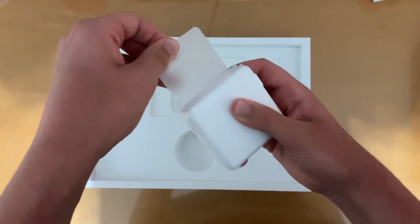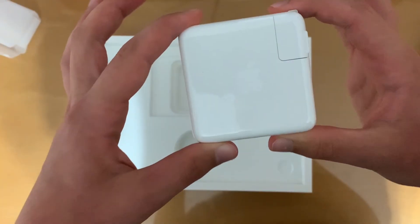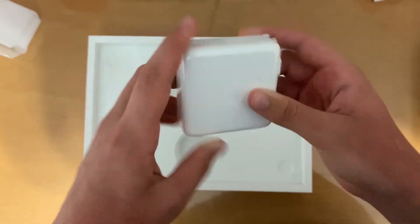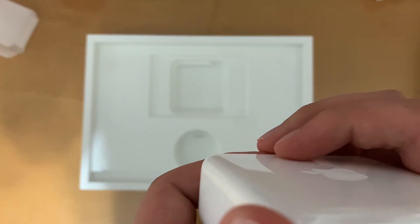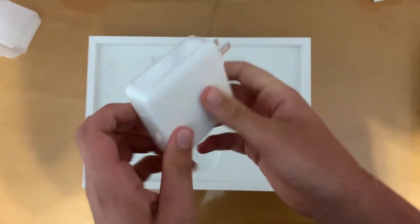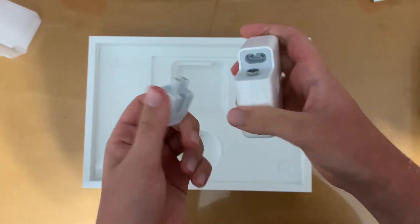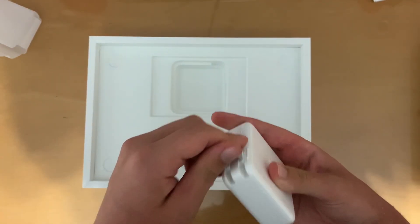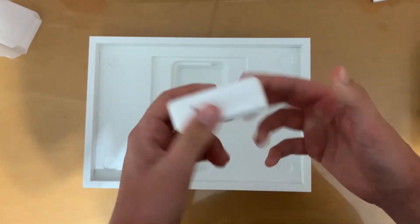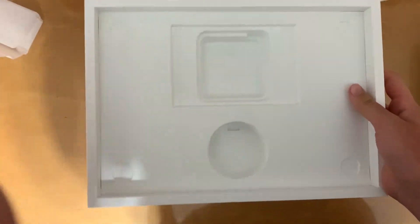It just has this little seal — there we go. Nice little Apple logo there. 61-watt USB-C power adapter, designed by Apple in California of course. It has a nice little flick — I'm assuming this part comes off, just like that. I never really understood the reason for that; maybe someone could leave it in the comments and let me know. That is literally it for the whole box: just the laptop, manual, power adapter, and cable.